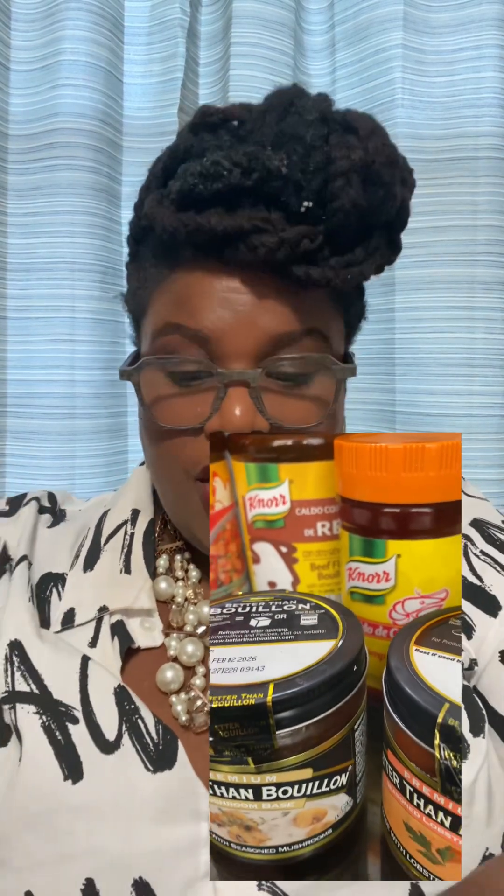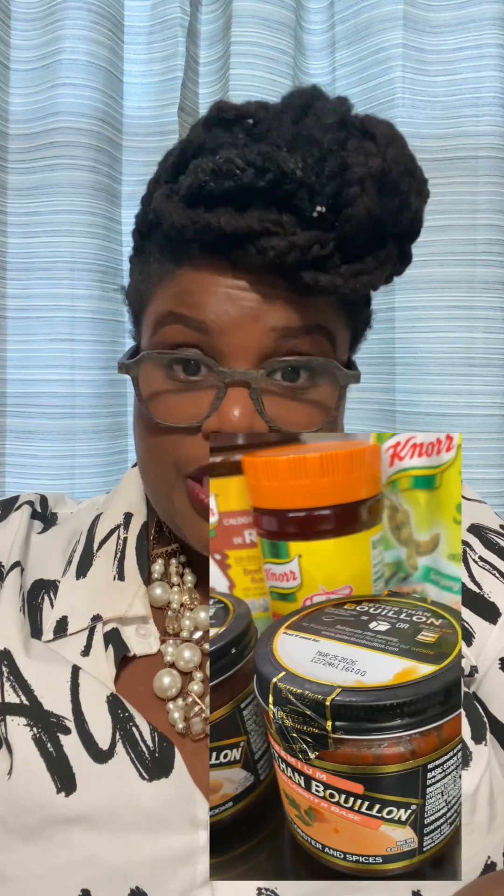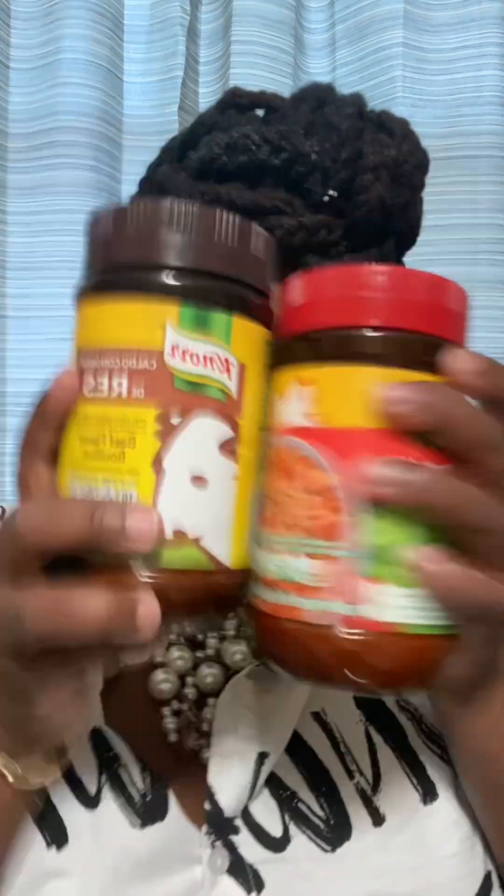What I want to talk about is punching up the flavor to your dishes — using something that a lot of our parents used, that sometimes they talk about and sometimes they don't. So I thought I'd talk about it. These things — bouillon powders.